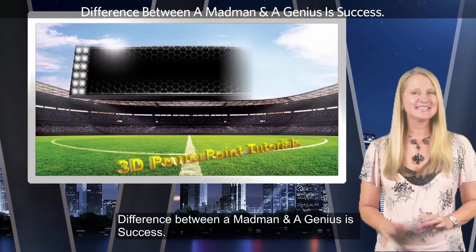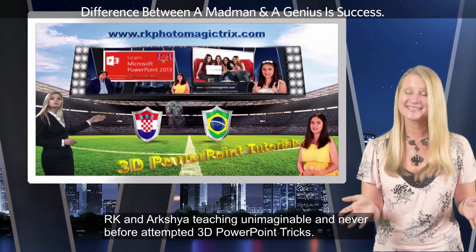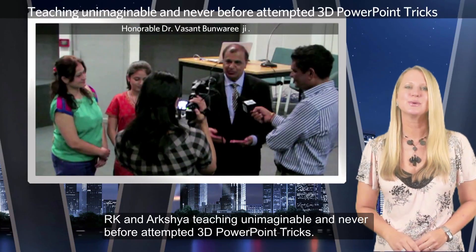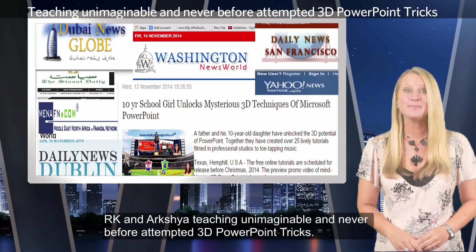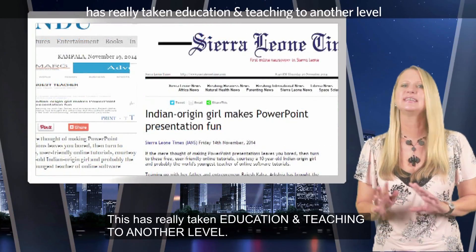The difference between a madman and a genius is success. RK and Arshia are teaching unimaginable and never-before-attempted 3D PowerPoint tricks. This has really taken education and teaching to another level.